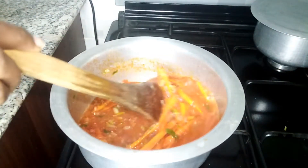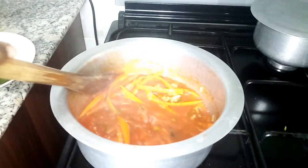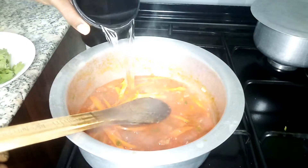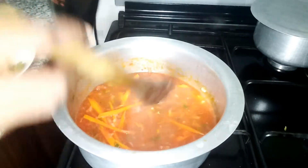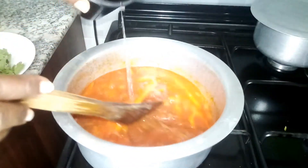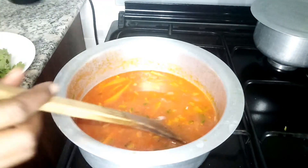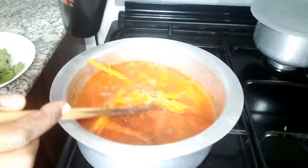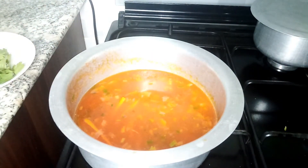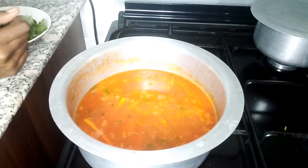Look at that consistency — so beautiful! Before the carrots get completely soggy, I'm going to add water to boil the noodles. Because I blended my tomatoes with some water, I just need enough for two packets. I want to still have some stock and some soup in there, so that's the right amount.